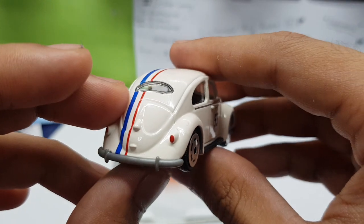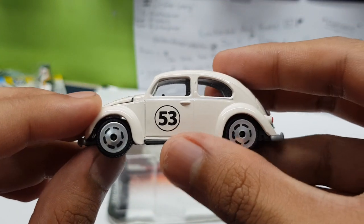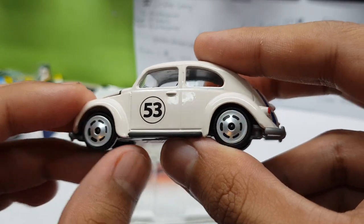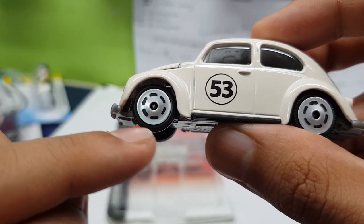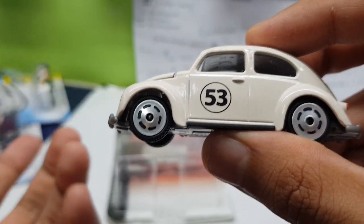Check out this Volkswagen Käfer Rally — really, really nice. I love the paint job on this one. It's not white; it has a yellowish tint to it, which is a really nice touch. And the wheels — they're not actually hollowed out, they're just black markings on the wheels to make it look like they're hollowed out.